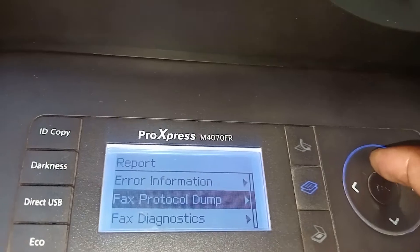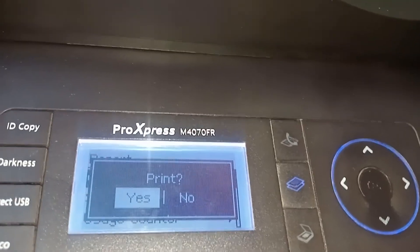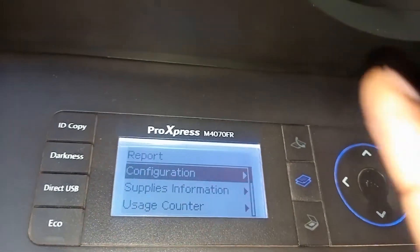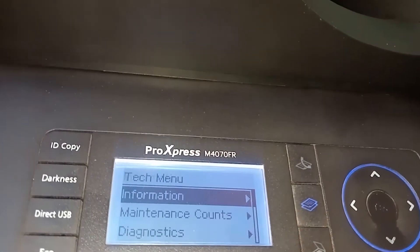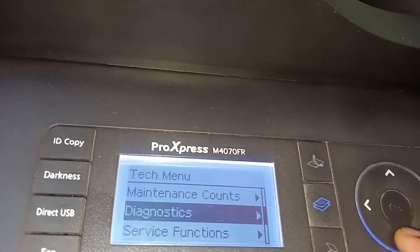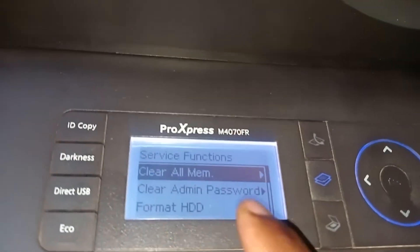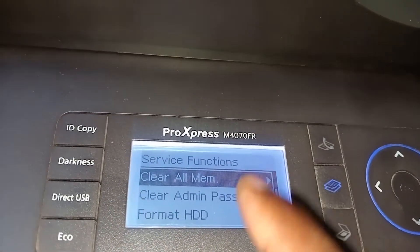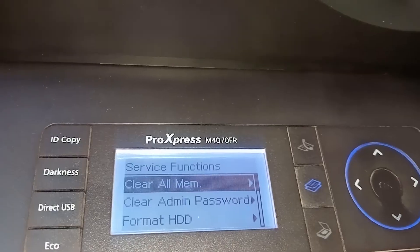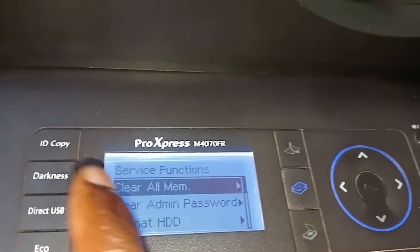When you click on Configurations, on some machines it will just print — you don't want that. Some machines work differently because the firmware could be different. So go back to Reports. Instead of Configurations, you can see there's Maintenance, Accounts, Diagnostics, and Service Functions. Go to Service Functions and click there. Once you click there, you'll see 'Clear All Mem.' On other machines it could be different depending on the firmware.